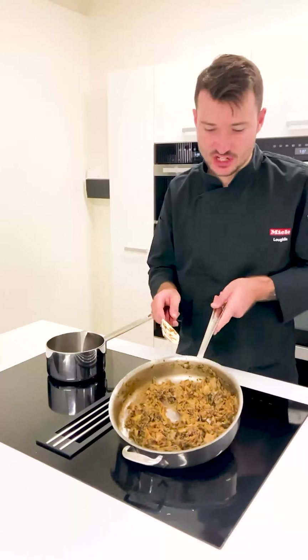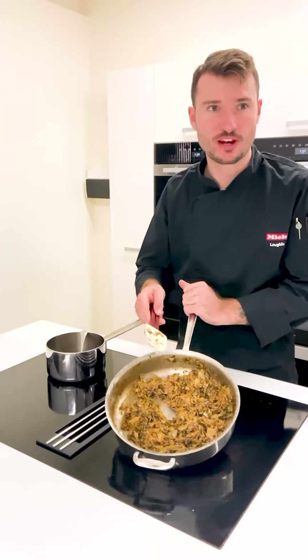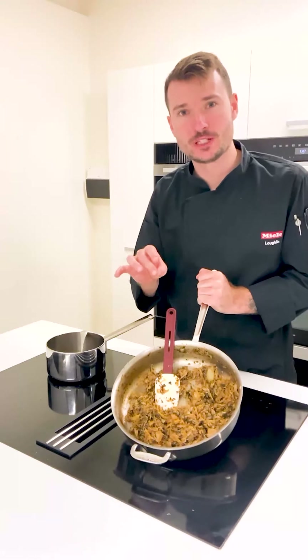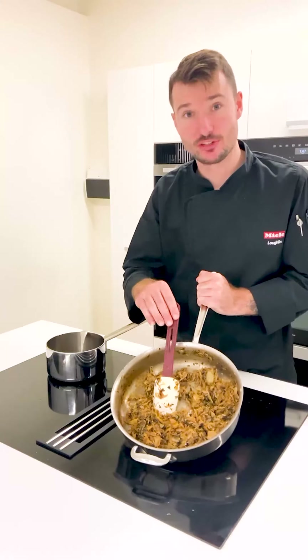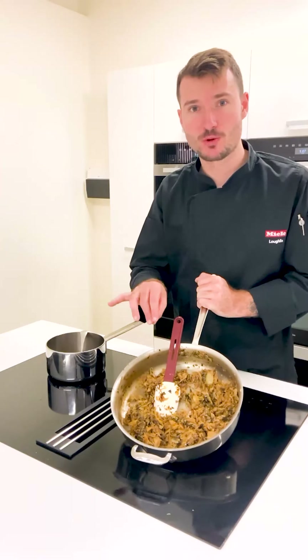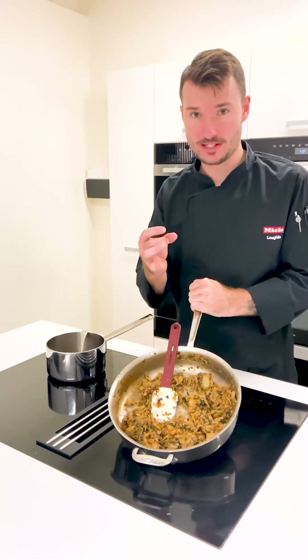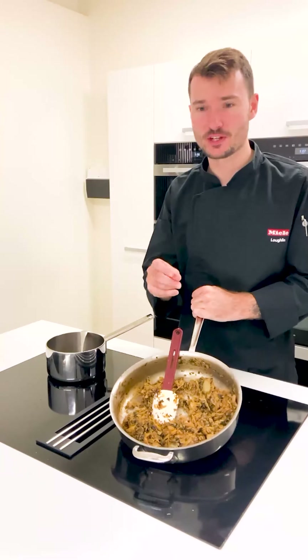Here I have my cabbage, onion, kale — all those random vegetable mixtures. This has been cooking now for about 40 minutes and you can see it's really reduced down. It's wilted quite a lot and we're getting some really nice caramelising happening. The smell is fantastic. We've added a bit of salt also.